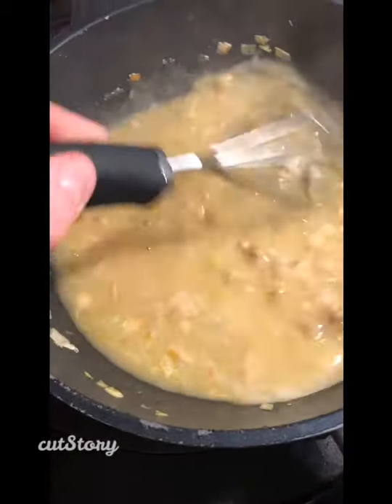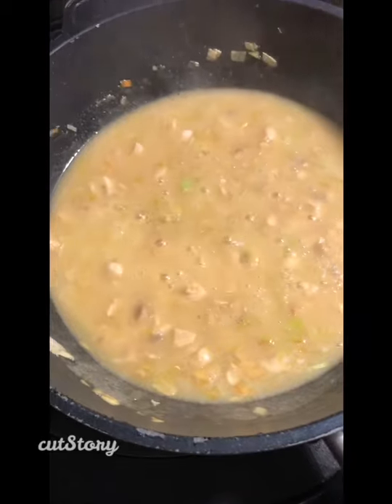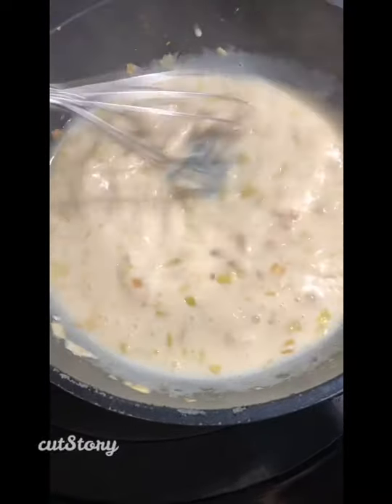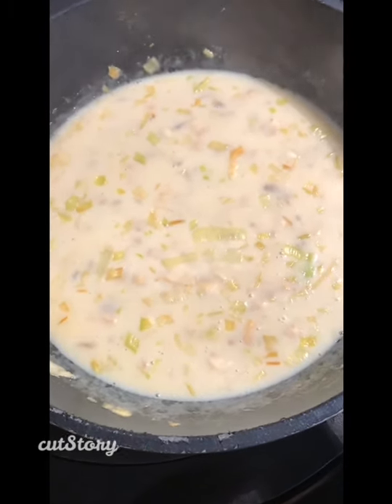I've added half a pint of chicken stock and let it come to the boil, and I'm gonna add about half a cup of warm milk. You don't have to add milk — you can use the sauce just as it was before we added the milk — but it just gives a nice creamy color to it. I'm gonna bring that to the boil and that's your sauce done.